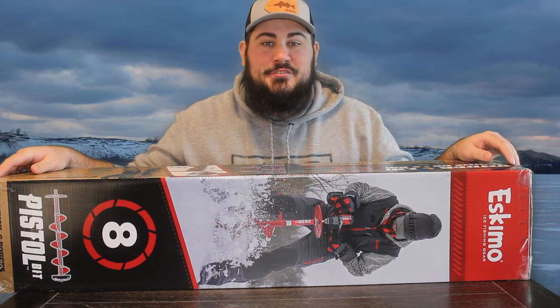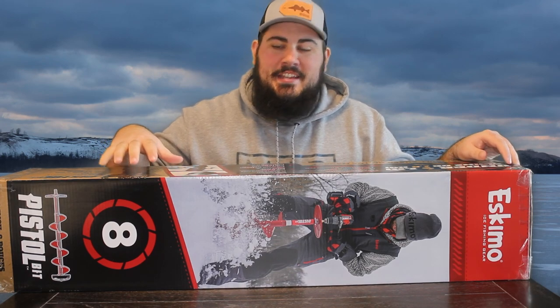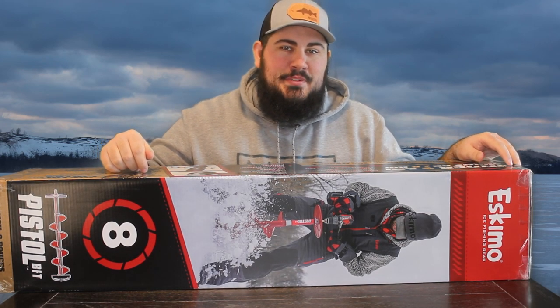Welcome back to Mad Outdoor Adventures. Today I'm going to be unboxing, using, and giving a full review on my Eskimo 8-inch Pistol Bit Auger. Stay tuned.